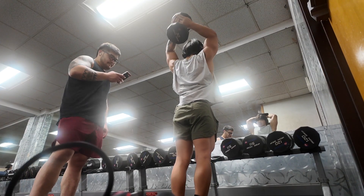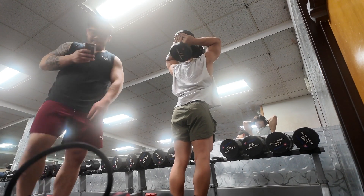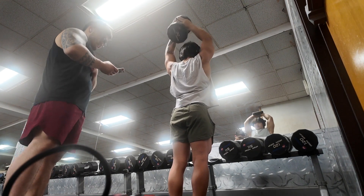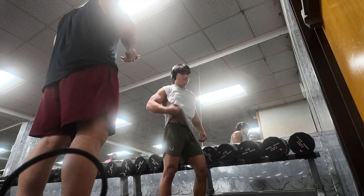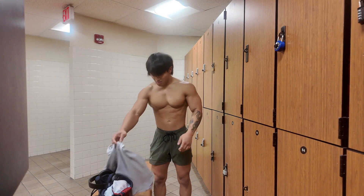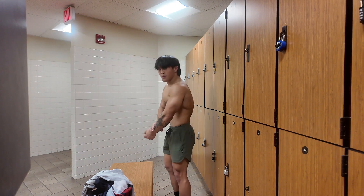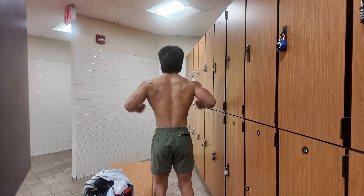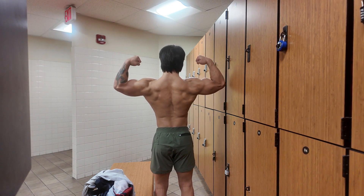We're on our last workout before cardio. Tonight's cardio is gonna consist of me just jogging on the treadmill for like 15 to 30 minutes.